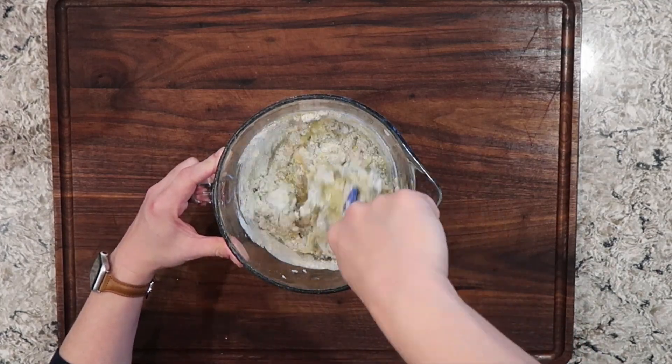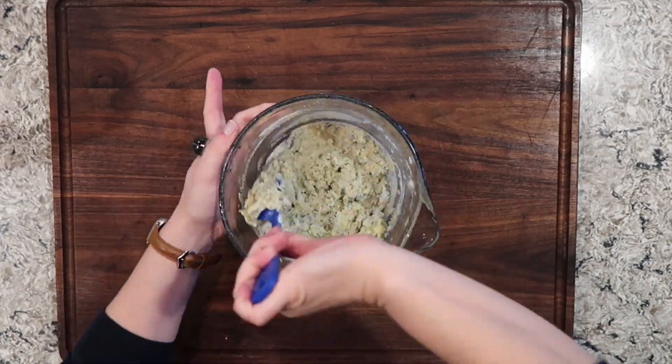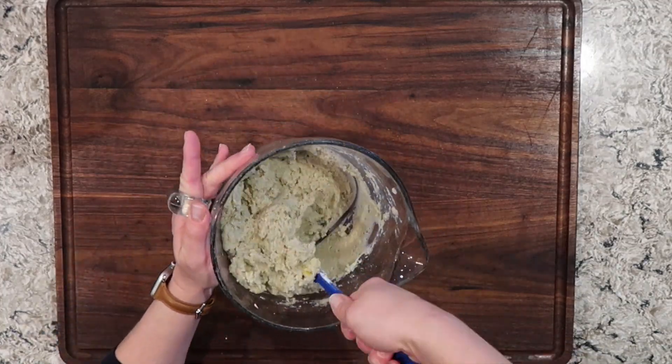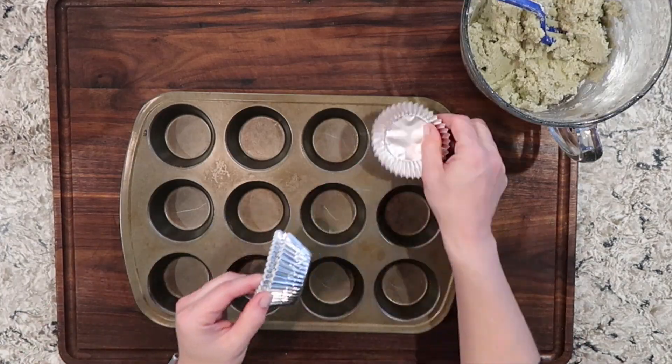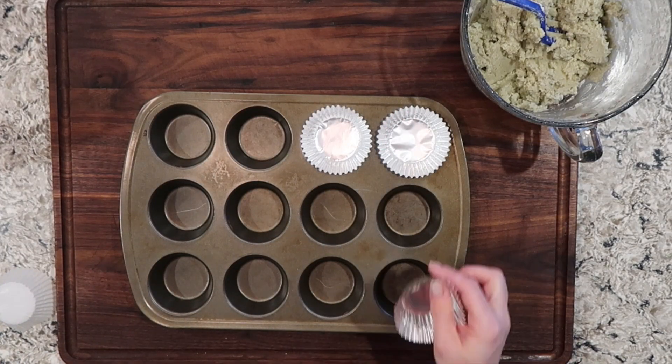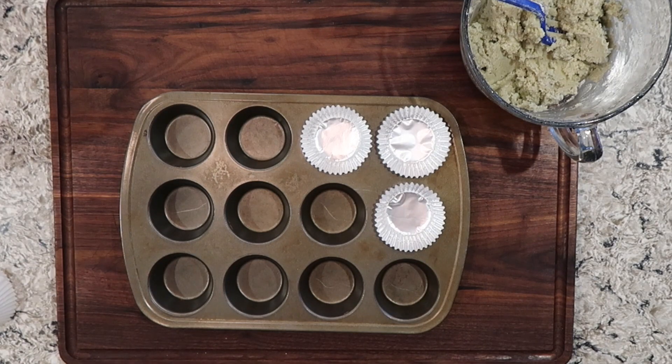Mix these things really well. If this is one of my first videos you are seeing, I'm glad you're here. I would love to have you consider subscribing to my channel, hanging around, and hitting that thumbs up button before you leave. This recipe makes approximately 12 muffins, so I'm going to line my muffin tin with some muffin liners.